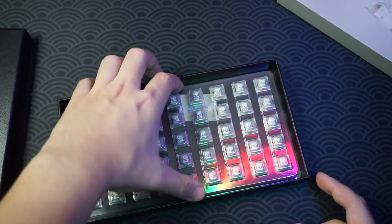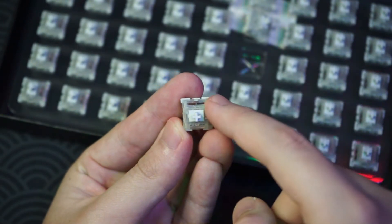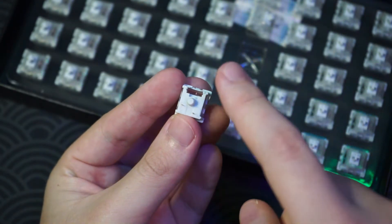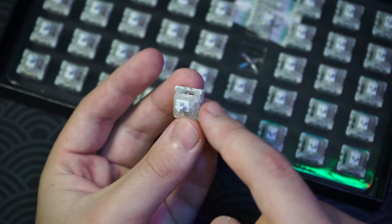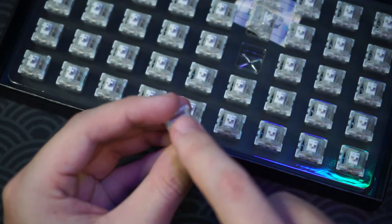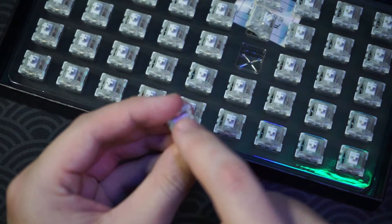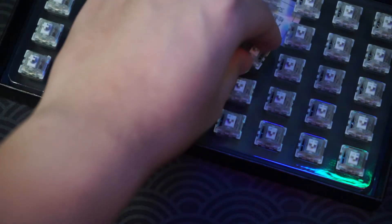Taking a look at the front, we have a white stem with cutouts for the LEDs. On the back it's three-pin with the LED cutout. The body is mainly black and white plastic with a clear casing housing. It actually operates really fast because of the lower actuation force needed. First impressions: it's really smooth and doesn't really have a lot of scratchiness.